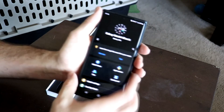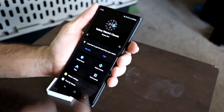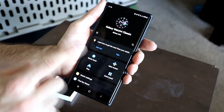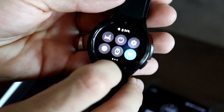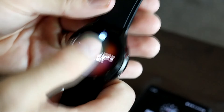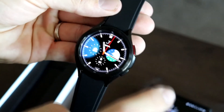Now we've got it set up. We've got our Galaxy Wearables app — it came out of the box at 54 percent battery. You've got all your options for your app screen, quick panels, tiles, watch faces. It's going to take you through a quick tour: swipe down you see your menus, swipe up you've got your apps.